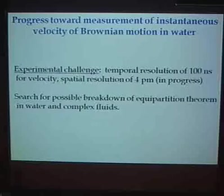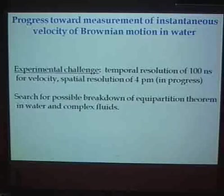This requires some tricks from interferometry using quantum optics techniques, and also improvements in the detector. It will be worthwhile searching for a possible breakdown of the equipartition theorem within complex fluids, where there could be coexisting different length scales, though I doubt we'd see it in pure water. Another possible direction would be to study non-equilibrium physics by exciting the bead with a short pulse and watching its velocity evolution.